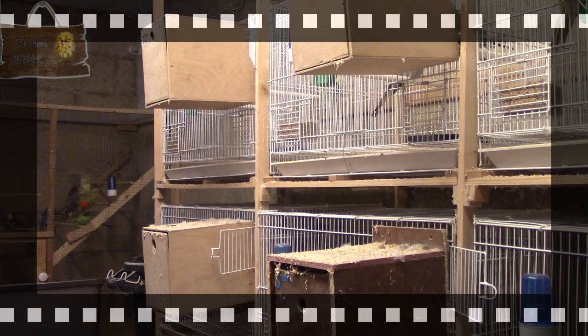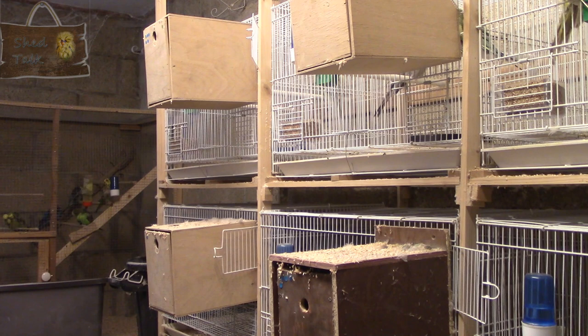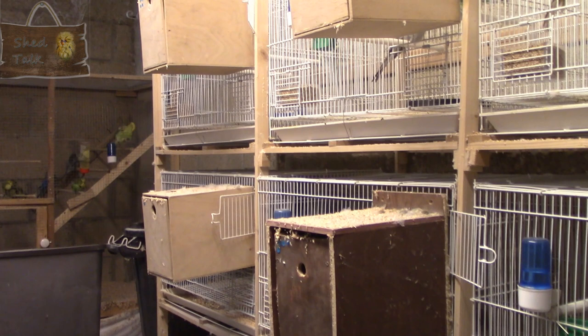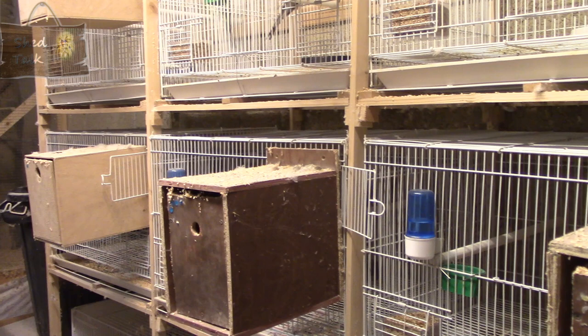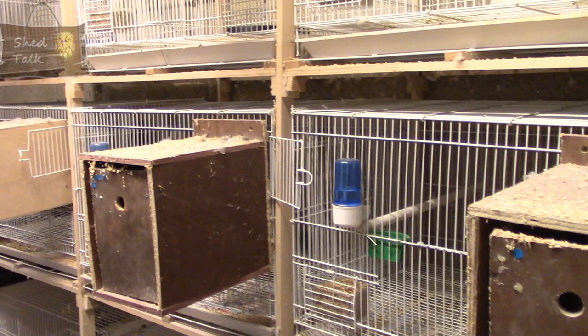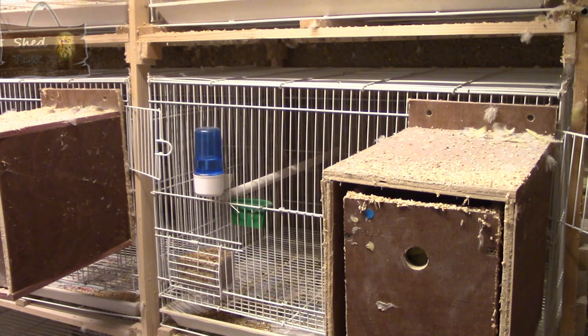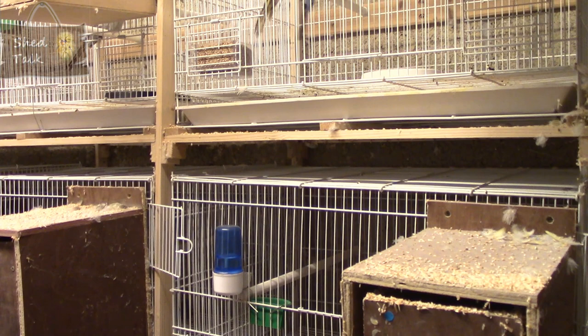I do have a relatively small setup in terms of breeding cages. As you can see here, I only have six breeding cages in total and they are all wire cages. If you are starting out on breeding there's a temptation to put lots and lots of breeding cages and lots of birds in there. But I would always say you should only breed with the numbers that you can reasonably manage. If I doubled the cages from 6 to 12, that would double the time spent cleaning, feeding in the morning, changing the soft food, and all the rest.